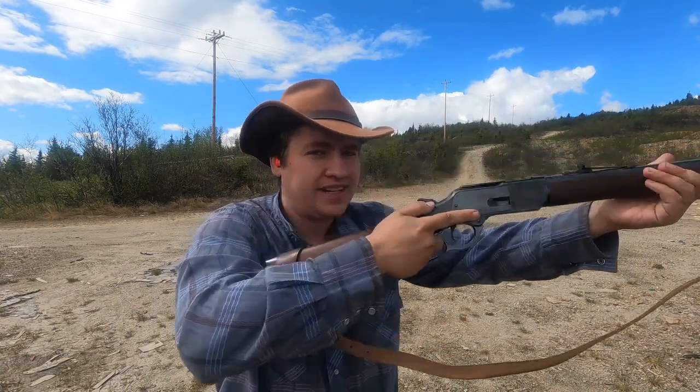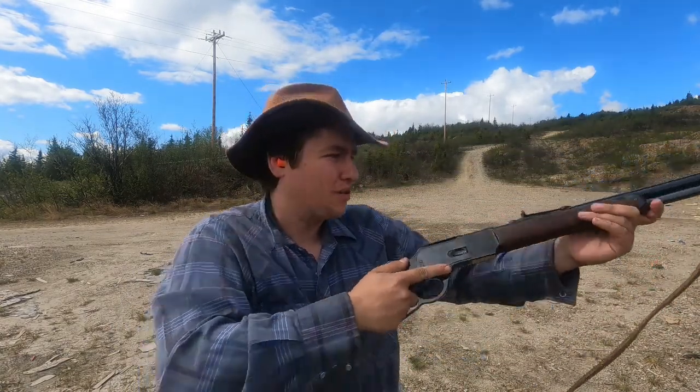Got to wait for it to quit swinging. But this 1873 action is just buttery smooth — it makes you want to shoot it fast. It's a lot different than like a Model 92 or a 94.